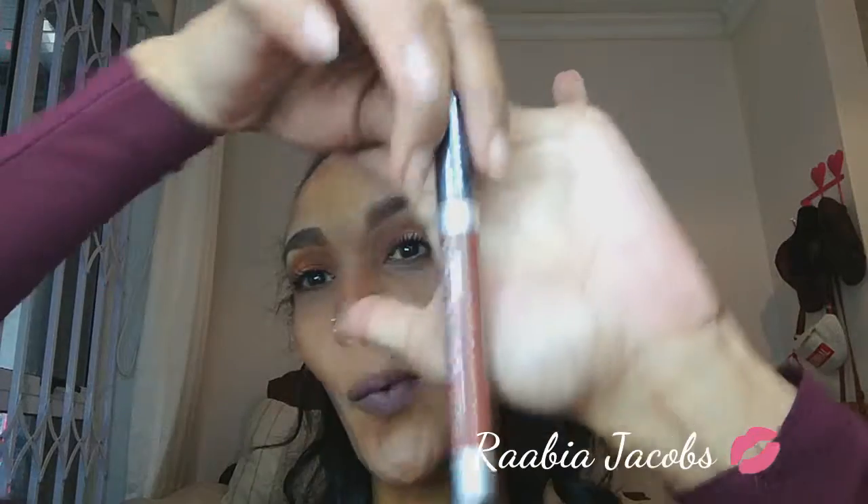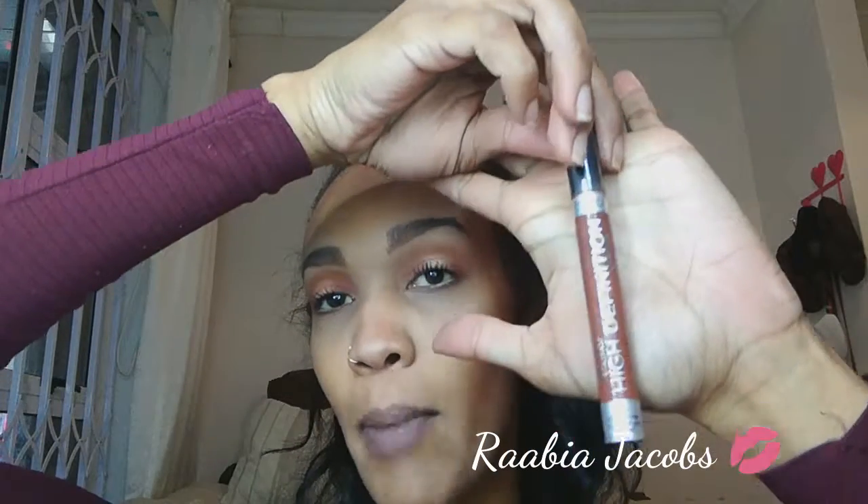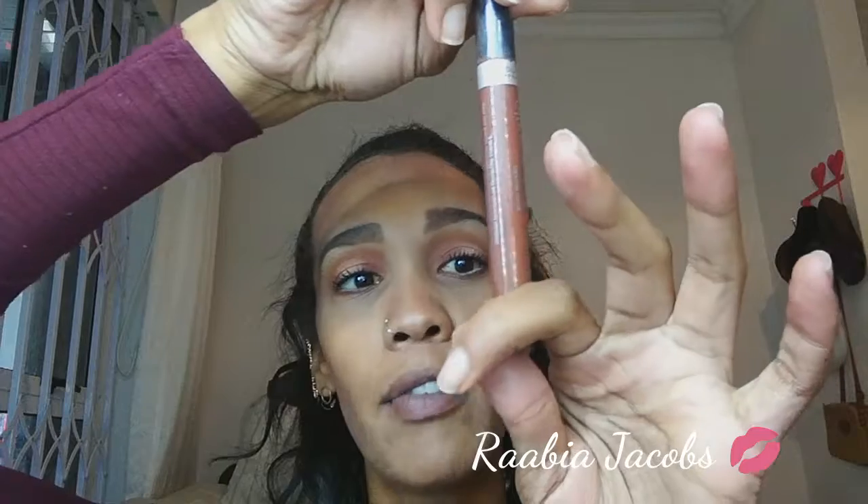So that is what the face looks like for the day. I'm going to continue with the lips just to end off. For the lips I'm keeping it fairly simple — I'm going in with a lip gloss by Yardley London, known as High Definition Color and Shine, in the shade Glamour Girl. It's got a brown undertone to it, quite pigmented for a gloss, and perfect for a daytime look.